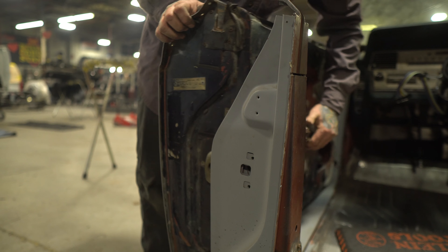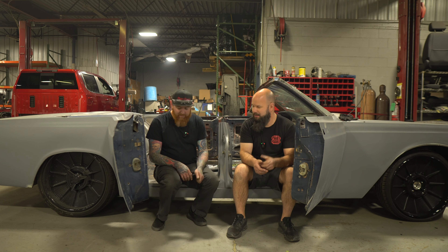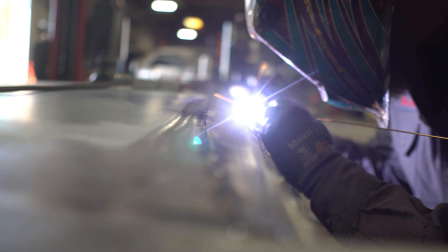We have strikers, we have latches, we have doors that latch. We've got them in and aligned — gaps are looking good. And we have a rear panel that separates the trunk from the rest of the car. Got all that TIG welded in the last couple days, ground down and cleaned up.